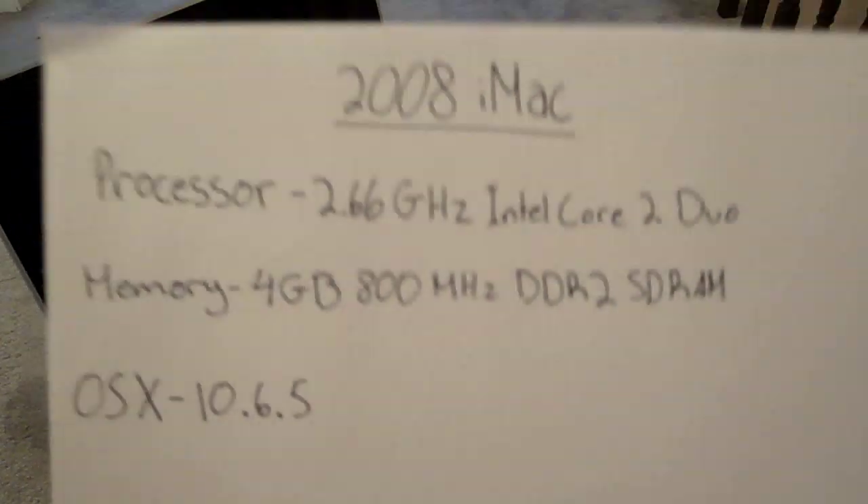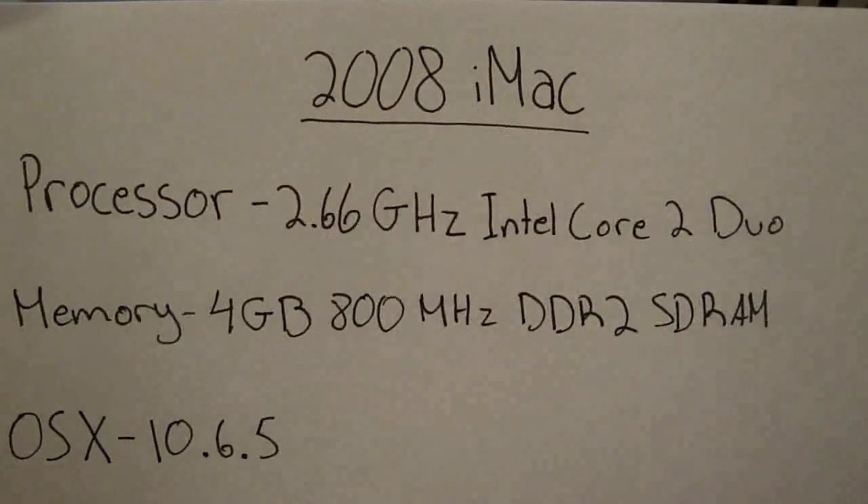My Mac specs are, as shown here — I wrote them down. I'm just going to pause this right now so you can read it.